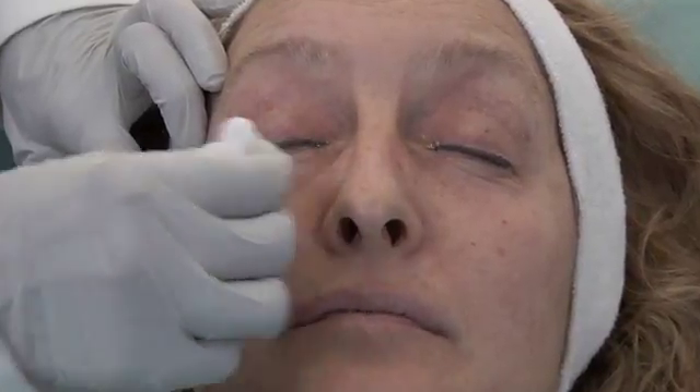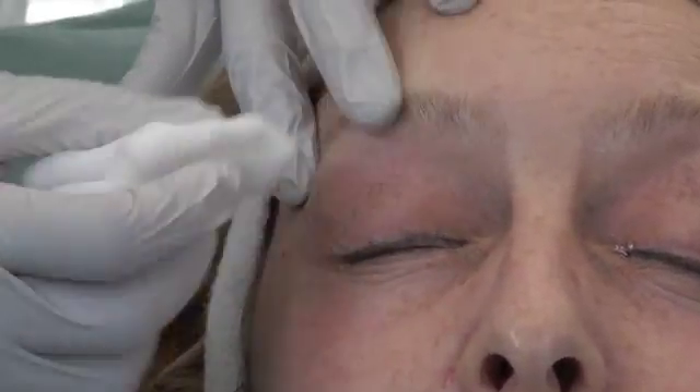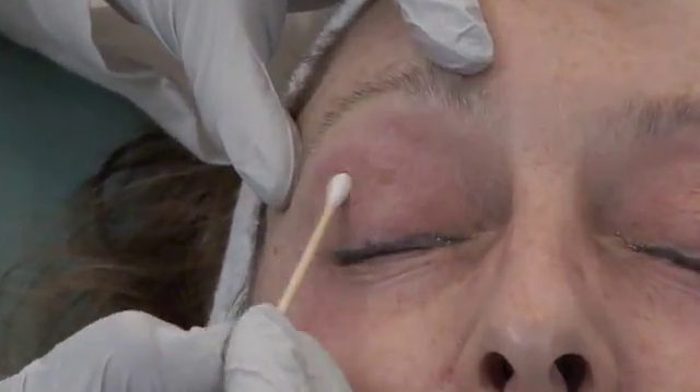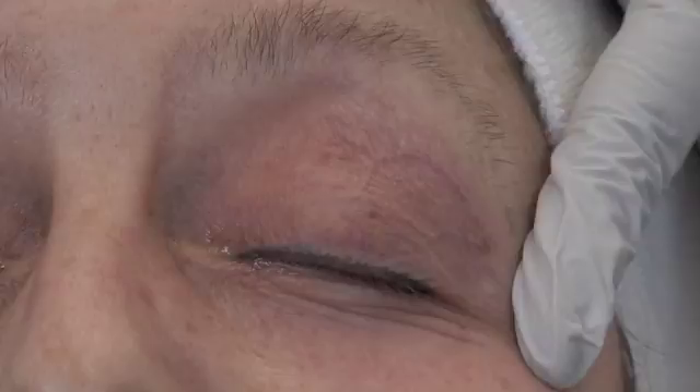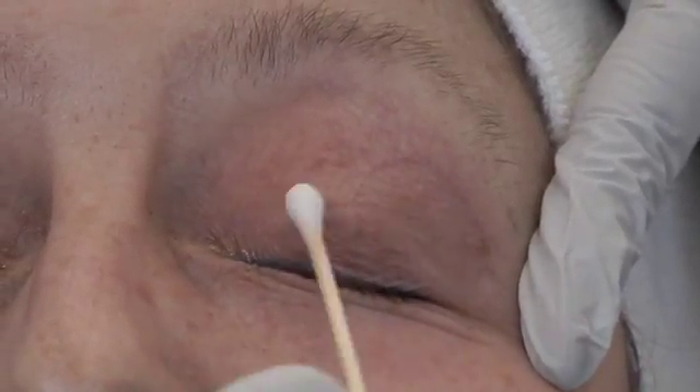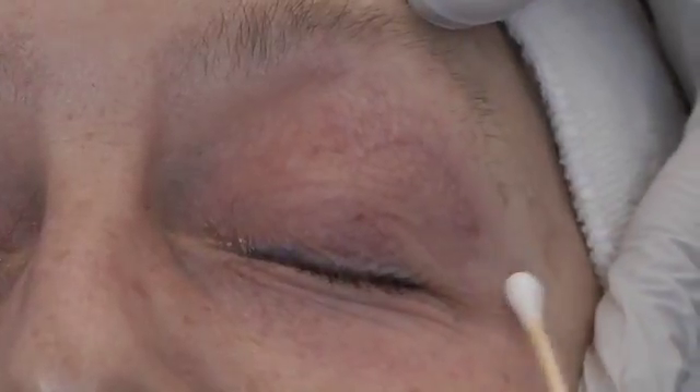I'm going to degrease the skin with acetone, taking off any excess oils. She has already washed her face with a Cetaphil cleanser and is not wearing any makeup. I start with gauze and then follow up with a cotton tip applicator for evenness. Prior to this, the patient has been given Xanax for anxiety and a handheld fan to alleviate discomfort once the peel has started.